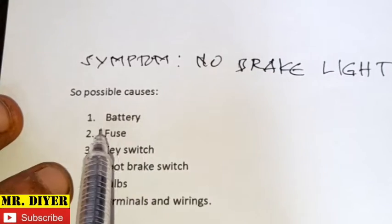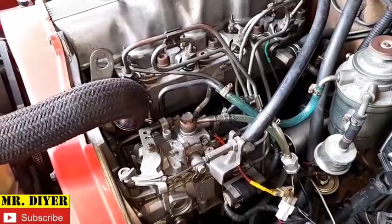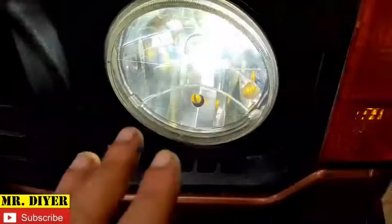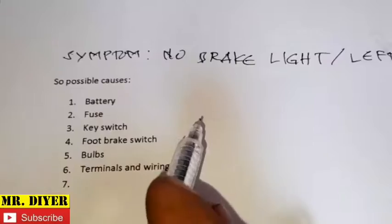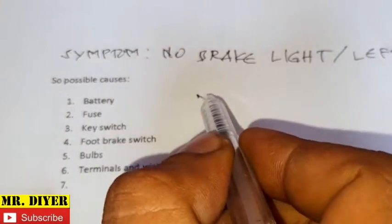Let's start with the battery. Are you able to start your engine? Is your vehicle running? Are your headlights working? Is the radio working? The AC working? If yes, then we can rule out the battery.